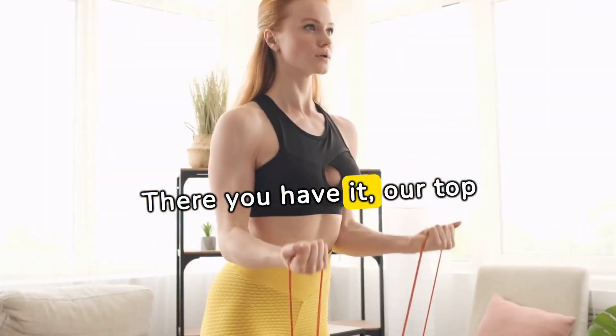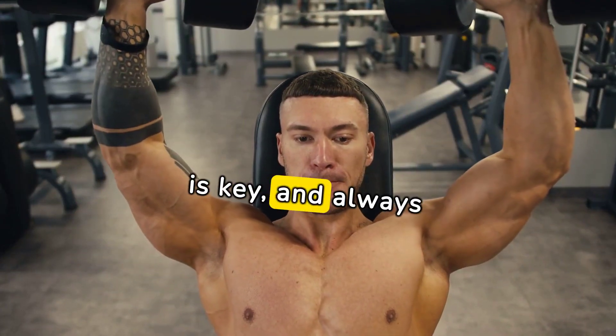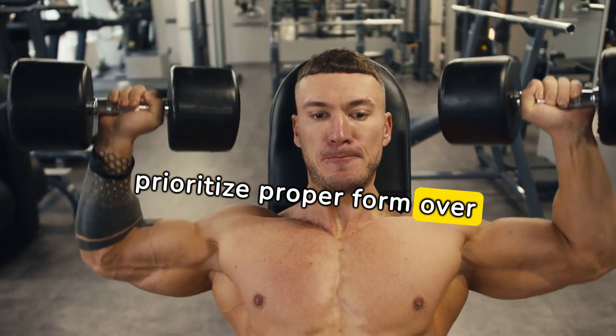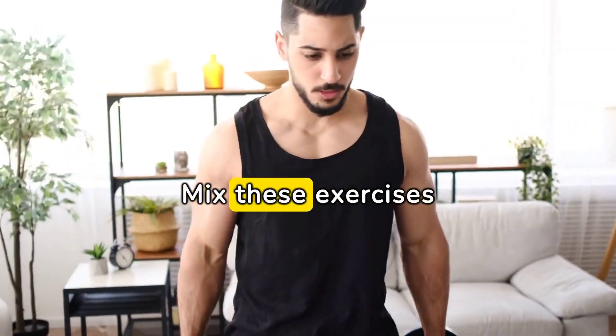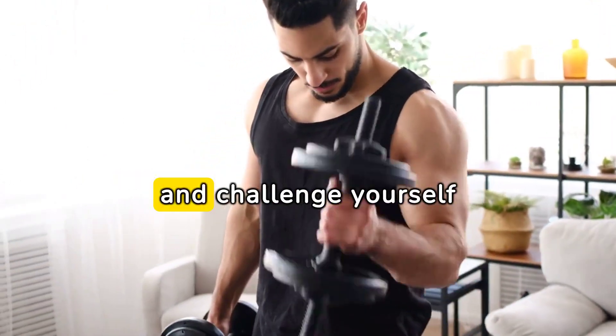There you have it — our top three bicep exercises. Remember, consistency is key, and always prioritize proper form over heavy weights. Mix these exercises into your routine, experiment with different rep ranges, and challenge yourself progressively.